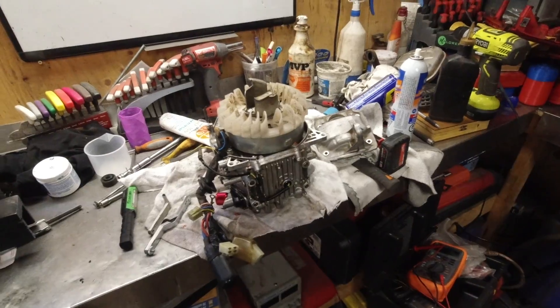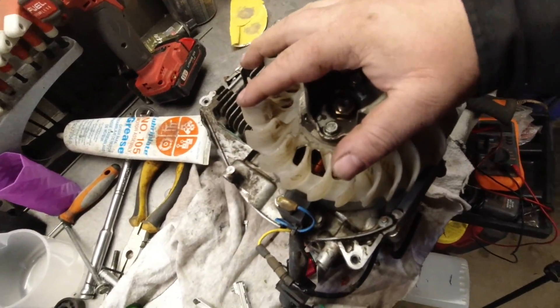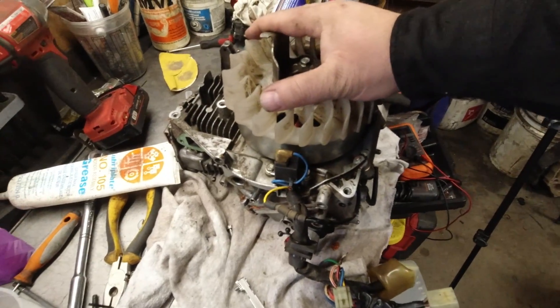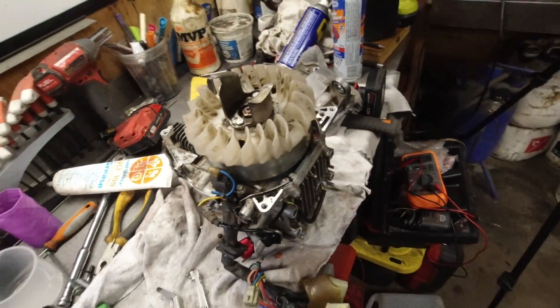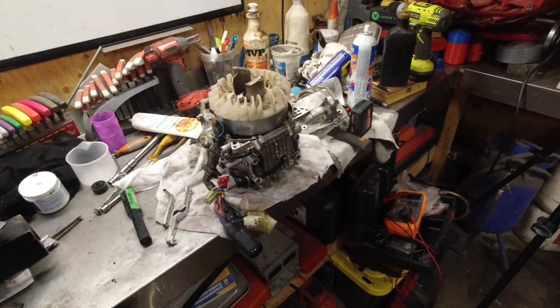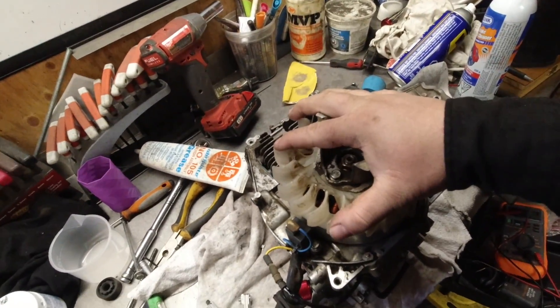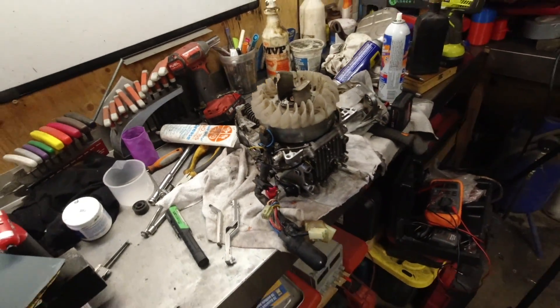Excellent. If you went through all those tests for the stator and you passed, the stator is not your issue — the problem is somewhere else. Anyways, I hope you guys enjoyed this video. There is, or will be, a ton of Honda EU2000i troubleshooting videos on my channel. Please check them out, subscribe, and I'll see you in the next video.